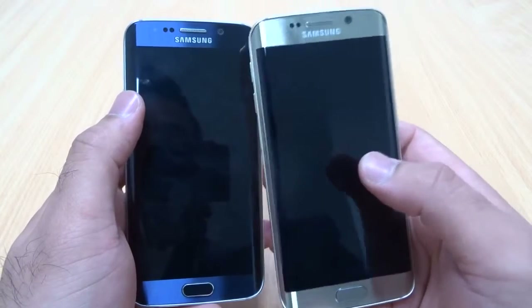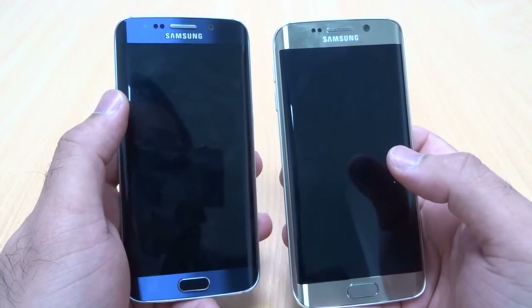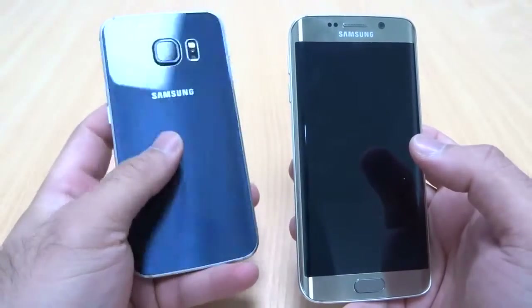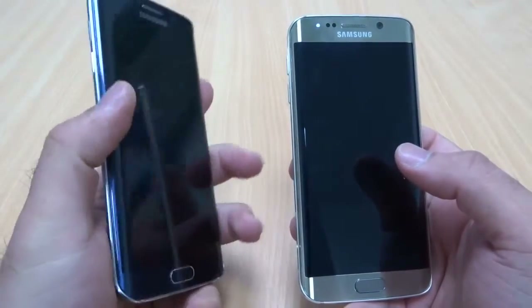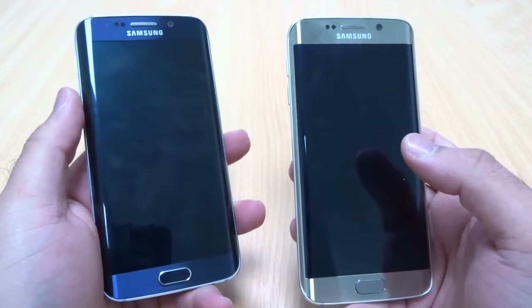Every time I look at the Sapphire Black color, it actually gives me a blue effect, so I would rather be calling it Blue Sapphire instead of Black Sapphire. To be honest, I don't see this phone being black at all — whether you look at the back or the front, this phone is actually blue sapphire, not black sapphire. But because that's what Samsung is calling it officially, we will leave it at that.